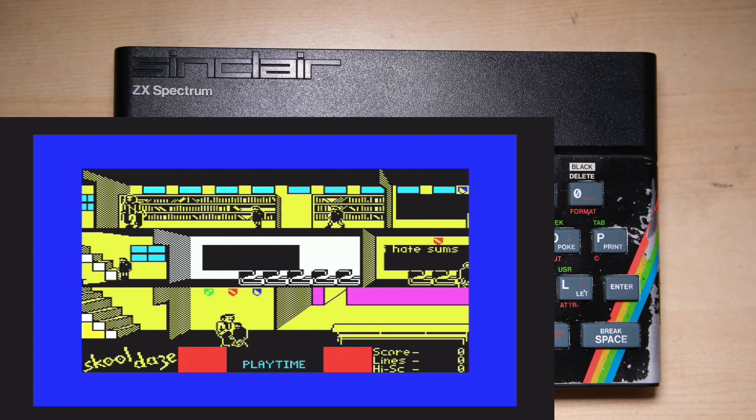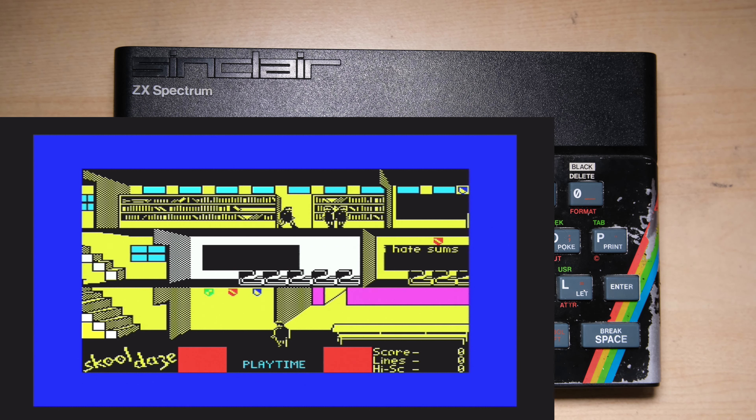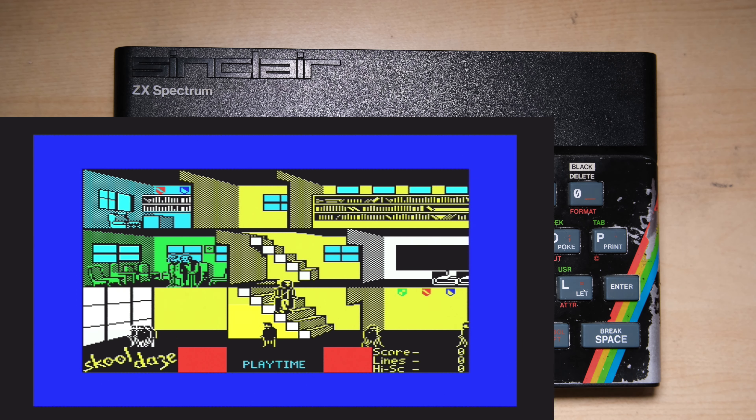In some ways, with the pixel perfect HD solutions, you might be looking at the game as the designer wanted the game to appear, as the designer was presumably designing their characters and graphics pixel by pixel. But again, that doesn't really reflect the authentic experience of playing on a real Speccy on an old CRT TV. Personally, I am a fan of these HD solutions — I'm really impressed that the designers can get them to work, and I'm thinking about getting one for myself.